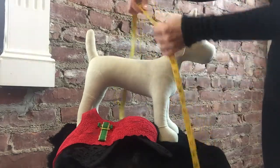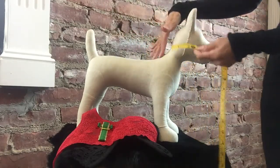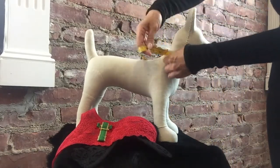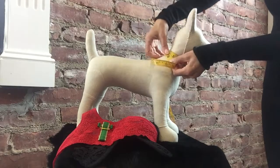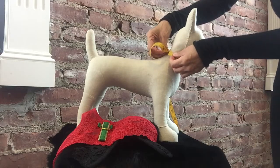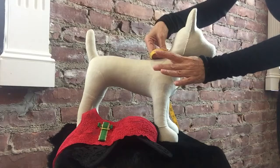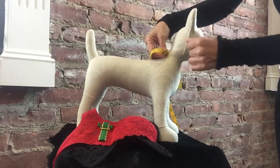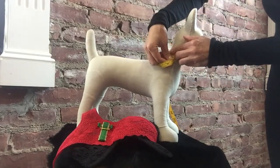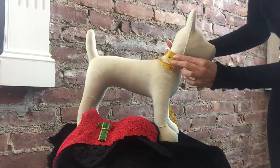You're going to measure your own dog's measurements. First, measure around the smallest part of the neck — on this mannequin it's about seven and a half inches. Please do not add any extra measurement; don't stick your finger underneath or make it bigger, because we add all the extra ease on our end. Just round up the measurement, don't squeeze it really tight.